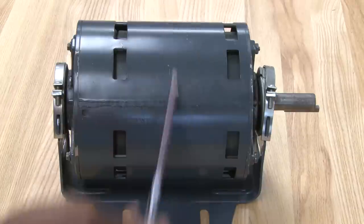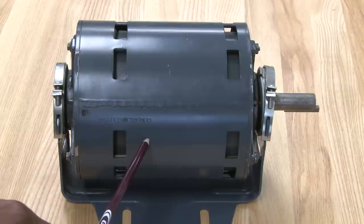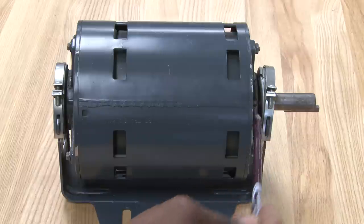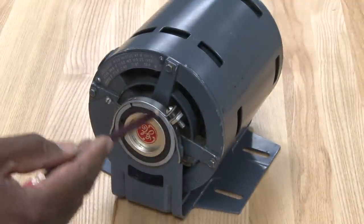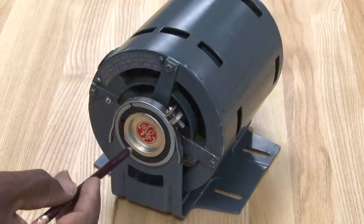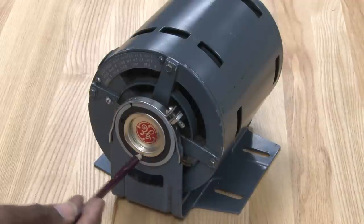On the outside of it, this is where the stator is at, where the coil on the inside of it is located. These are the end bells on both sides. This type of motor is called a resilient mounted motor — it has resilient rings around it made out of rubber with a metal ring, and the motor is supported by the cradle.